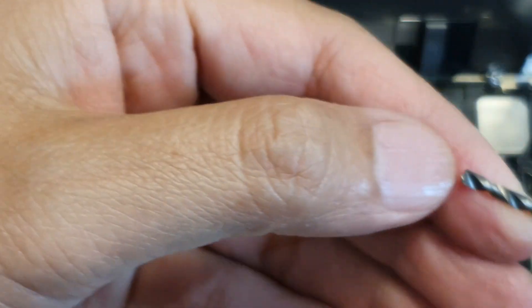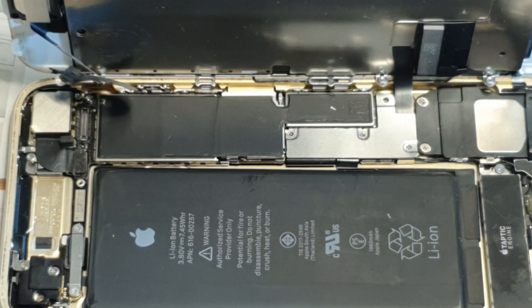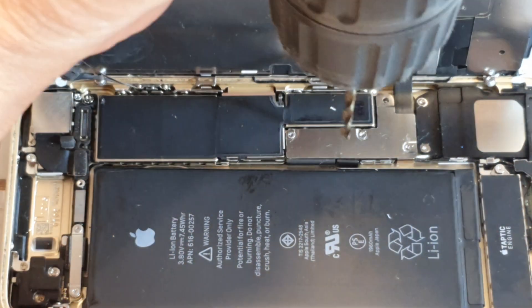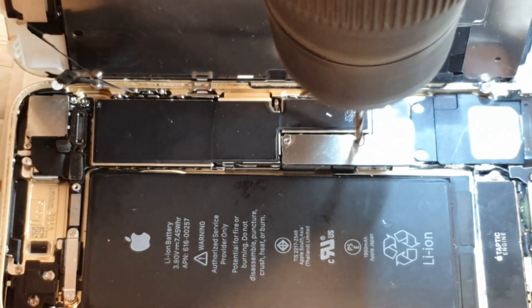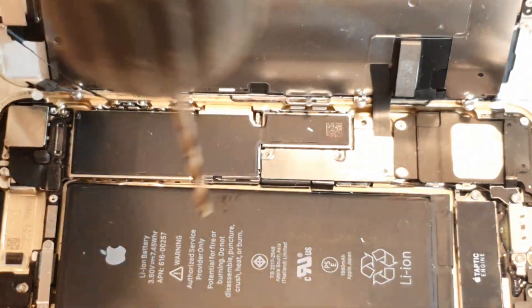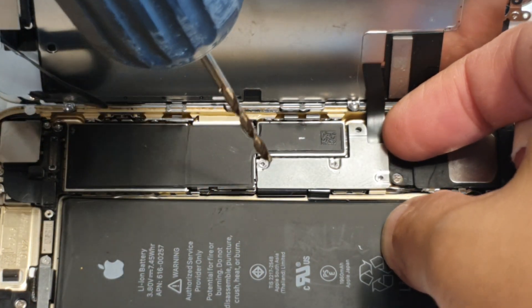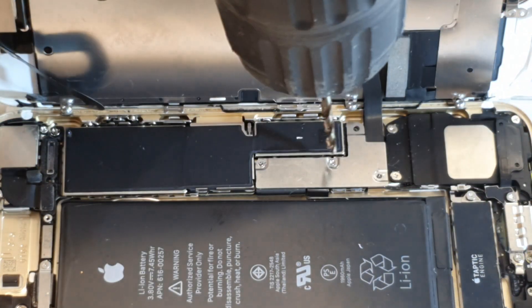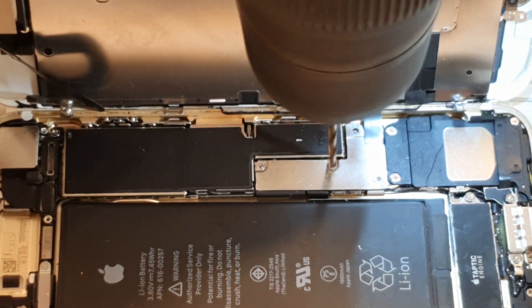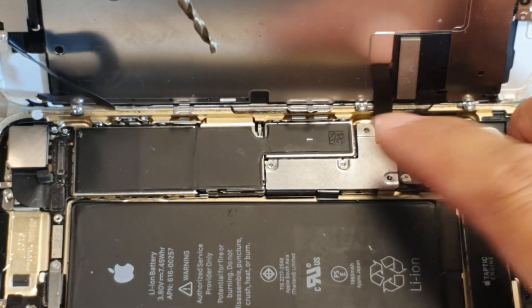I'll try with another drill bit — this one still looks quite good. I've got a new drill bit in now. That seems to want to come off — I think that's going to come off. This one is loose now, so let's try the other one.